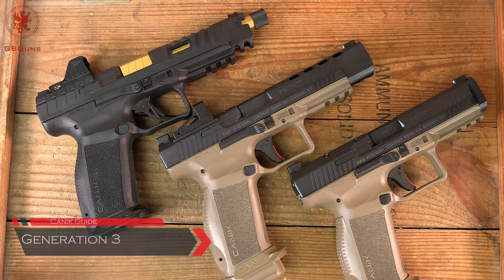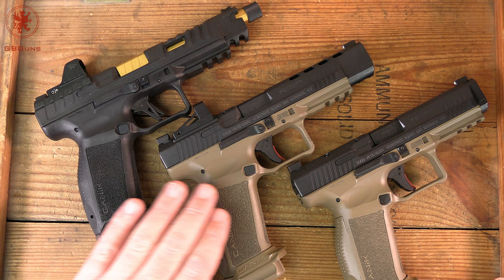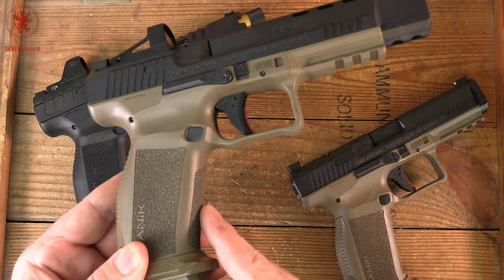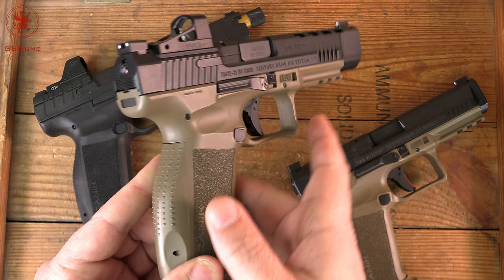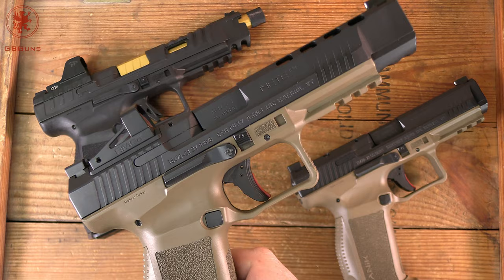And that brings us to Generation 3, which can be seen in the Mete models and the Rival. As covered in both the Rival tabletop and the Mete SFX tabletop video — you can see the three SFXs lined up to see the differences — under our generational breakdown, we've got quite a bit more undercut of the trigger guard, a change in the texture going to squares, and now texture all the way around. Of course our full-size back strap changes, and the movement to these dimpled pins makes field stripping and getting all the way down to a full strip a whole lot easier than dealing with roll pins.